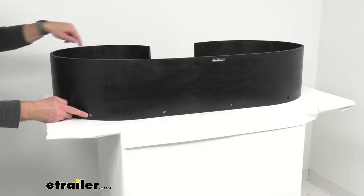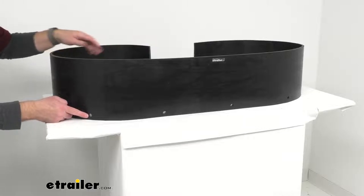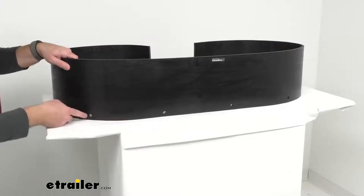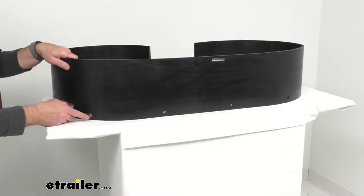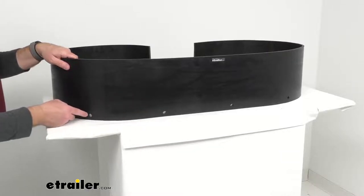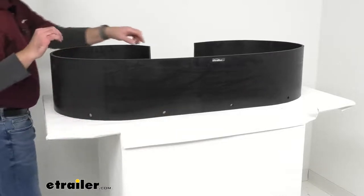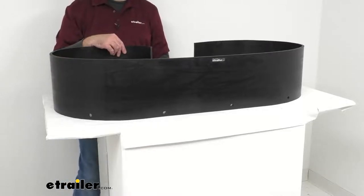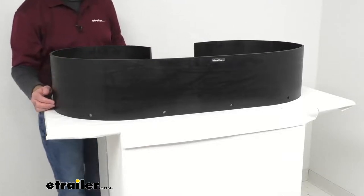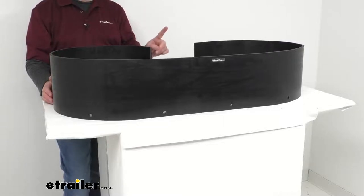Even though you can't see all 10, this does indeed have 10 pre-drilled mounting holes, and the distance between each of these mounting holes is 10 and three quarters inches center to center. The distance between the side edge and the first mounting hole is two and five eighths inches, from the side edge to the first mounting hole.